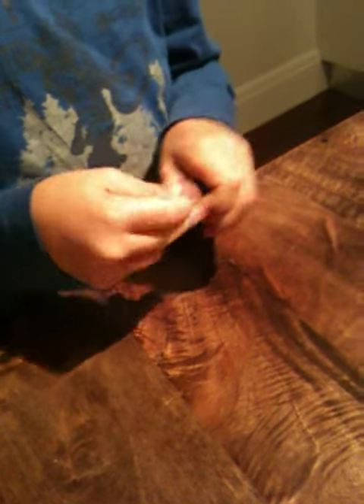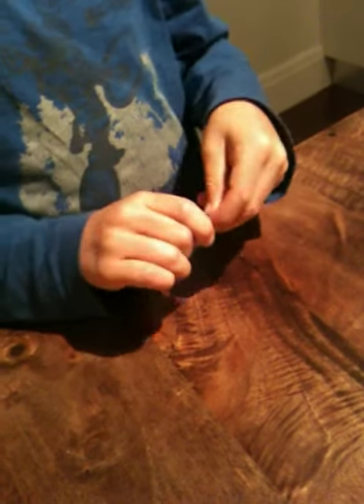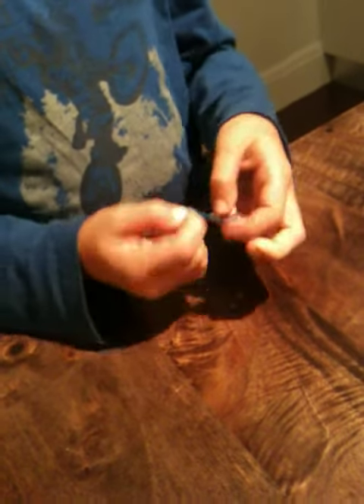It doesn't always work the first time, so you've got to keep at it. And then when you finish, it should look much bigger than this, but it should look something like that.